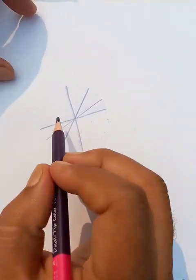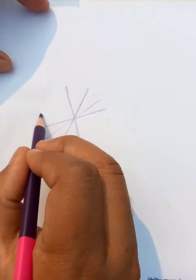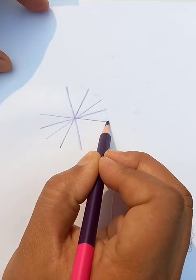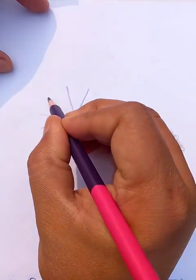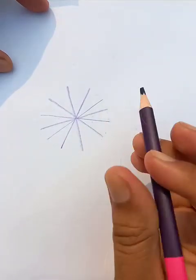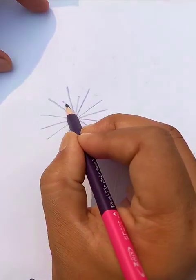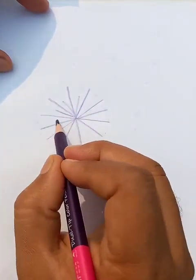These are the in-between lines with the previous ones — see, it's like a circle all the way. Now we can draw another set of lines in between them like this.